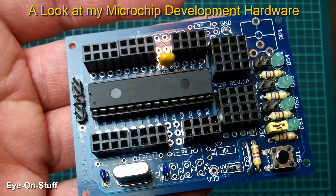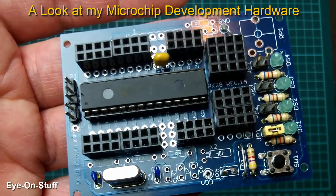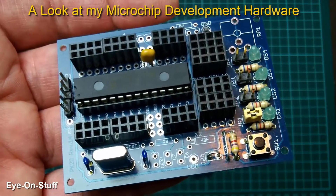Another 28-pin chip that I use is the PIC18F2550. That actually has more program space, and this development board is compatible with that microcontroller as well.